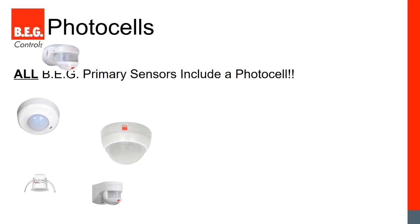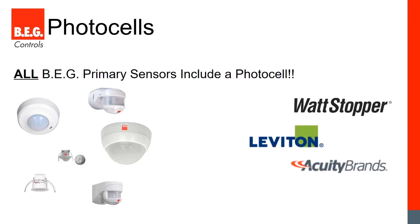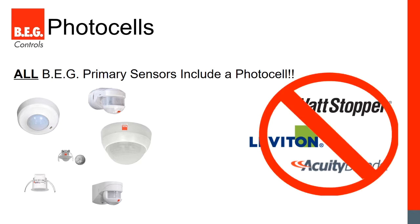We'll start with the photocells. Every BEG model includes a photocell — it's a standard feature and we provide it at no extra cost. With most competitors it's an optional feature you pay extra for, or it's only available on select models. We provide it at no extra cost on every sensor.